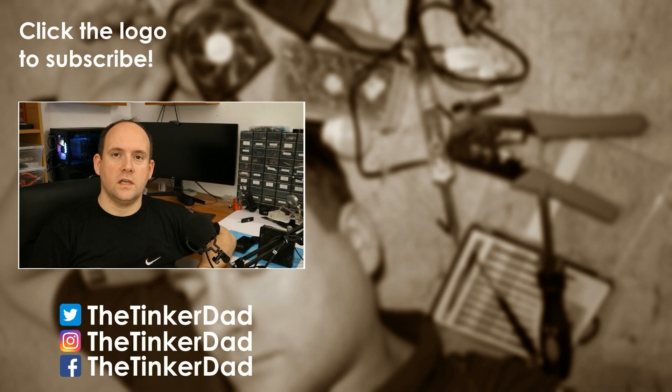Thanks for watching this video! If you liked it, hit like. If you want to help my channel and see more of my content, hit subscribe. If you want to check out behind the scenes and know more about me, follow me on social media — you can find the links here. Thank you again and see you next time!